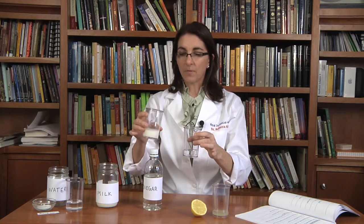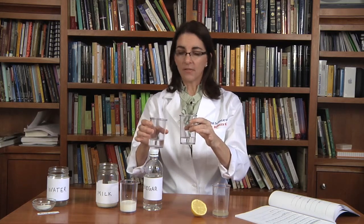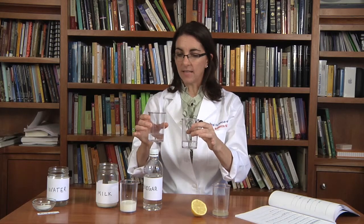When we added B to C — vinegar and milk — it was very similar to when we added A to C, and the milk began to curdle. There was a precipitate that formed. And when we added B to D, it was really similar to when we added A to D — a big reaction occurred with lots of bubbles, because B is vinegar and D is baking soda. When we added C to D — milk and baking soda water — not much happened. It just diluted the milk and the water. So this didn't form a chemical reaction.